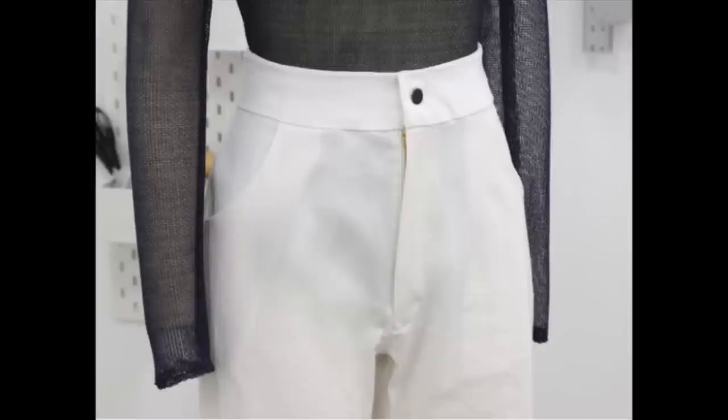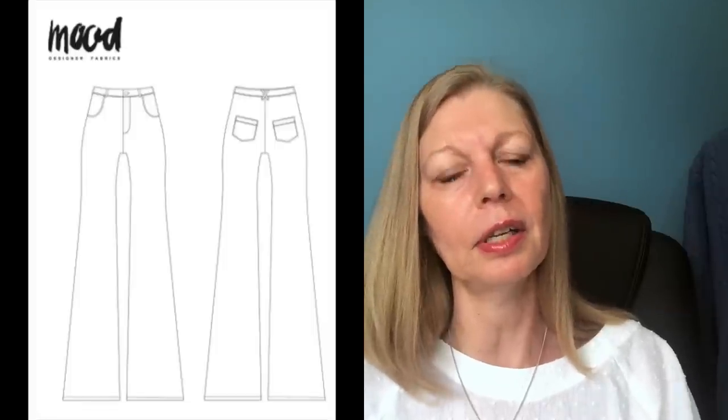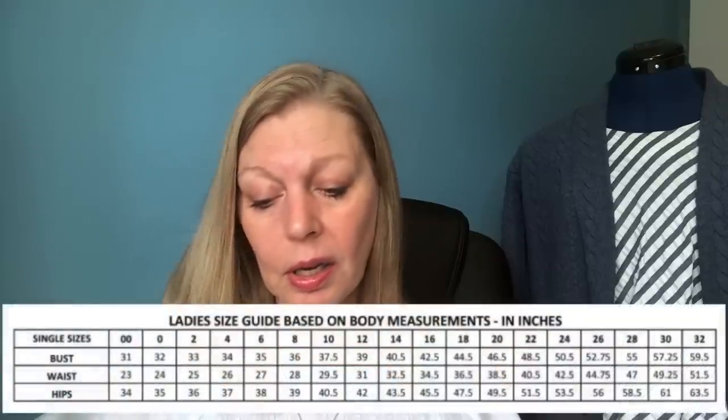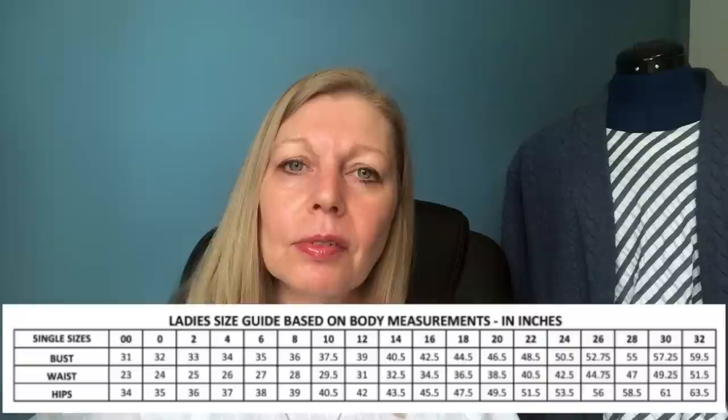The second pattern from Mood are the Ren Jeans. Whether you're on team skinny jeans or team flares you've got the best of both with this one — it gives a bit of a 70s vibe. It's got a traditional fly front, high waist, quite fitted through the hips, then starts to flare a little at the knees with quite an exaggerated flare at the bottom. Can be made in denim or cotton twill, goes up to a 63.5 inch hip, and you need about two yards of fabric.